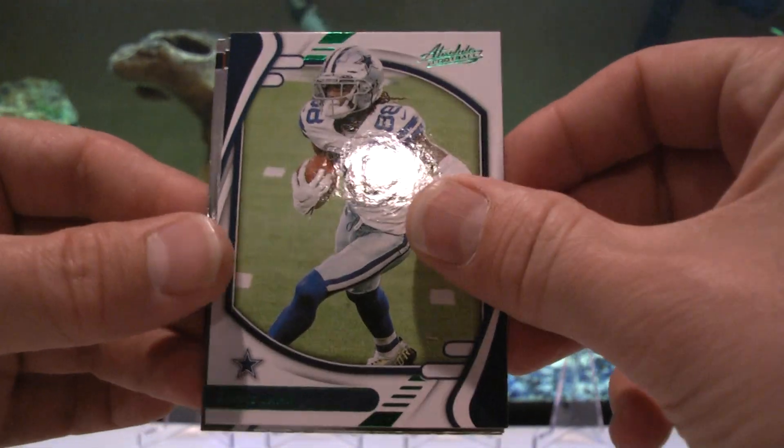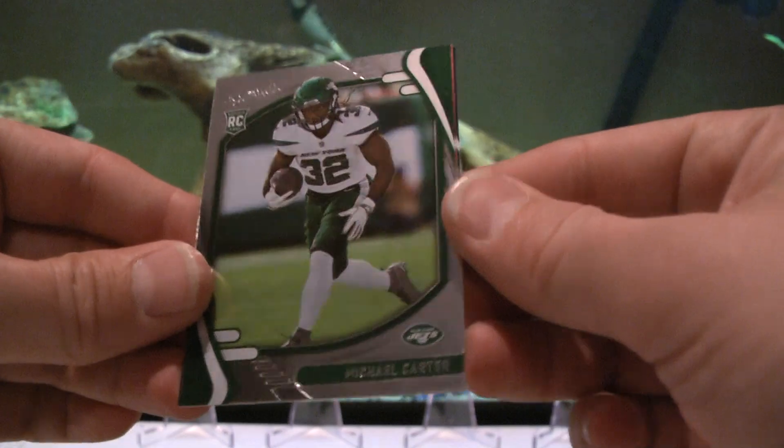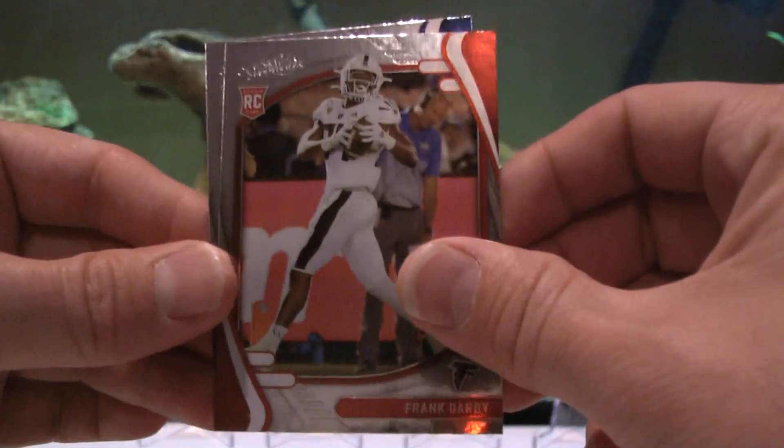There's a green CD Lamb right there - one of our three greens! CD Lamb PC card, very nice, very very nice. Rookies: Michael Carter, Frank Darby, and Caleb Farley.